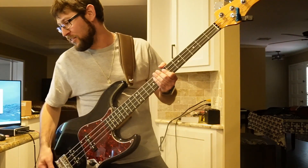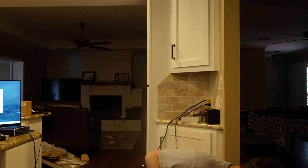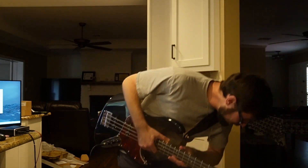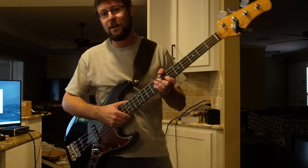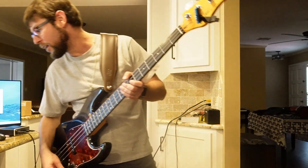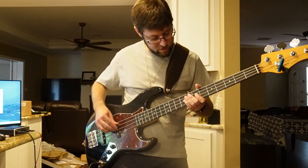Getting right on to Seven Nation Army — we've got a slight bass boost on our Joyo Monomyth, and we're going to have a video coming up shortly for that because it's a really cool pedal. That's just master up and then the absolute lowest bass up a little bit. Neck at 100, bridge about 75, tone at 100. Here we go.